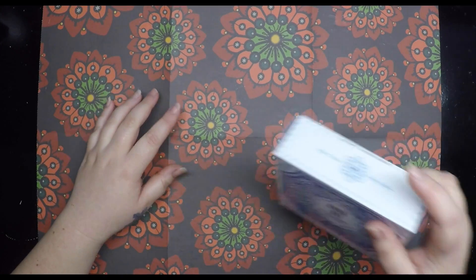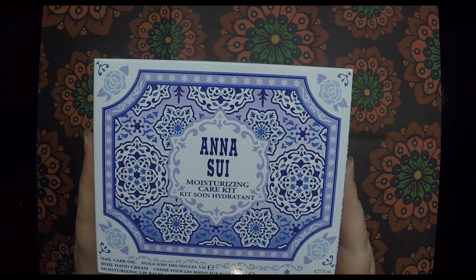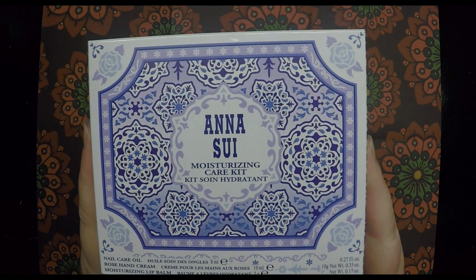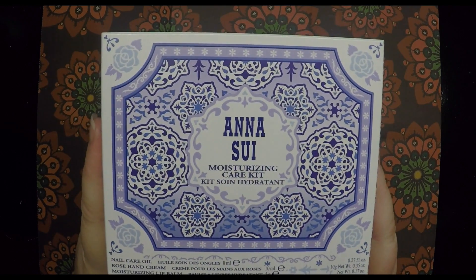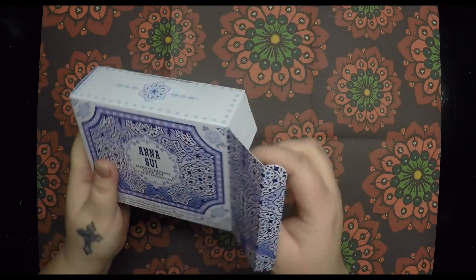I thought I'd do a review on this Ann Sue Moisturising Care Kit. I'm really happy with it, love the packaging, and I'll show you what they've got in there.